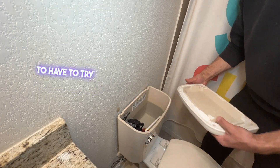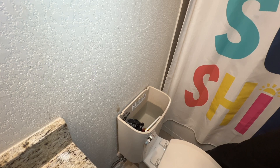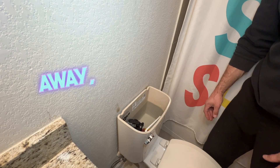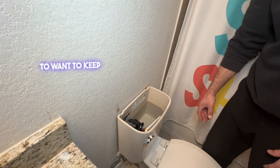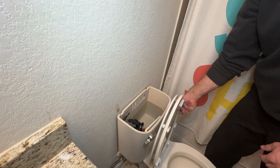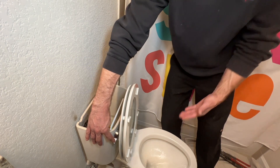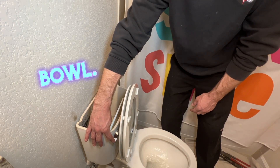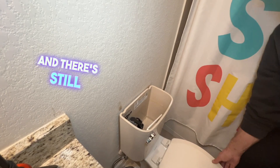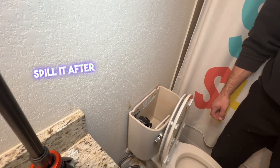Once we have the water supply off, we're going to try to get rid of all the water inside the tank. Go ahead and remove the tank lid and set it off in a safe spot so you don't break it later — or if you're going to be resetting the toilet, keep it somewhere safe. The best way to get rid of this water is just to flush it, which empties most of it down into the bowl. If there's still water sitting in the tank and bowl, we're going to take a vacuum and suck that out so we don't spill it after we pull the toilet.